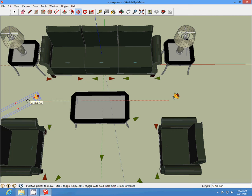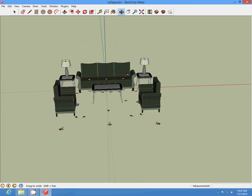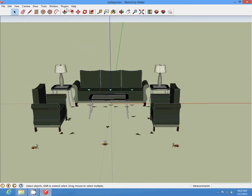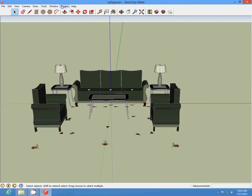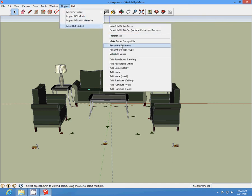Once you get your pose, go into the mesh out, renumber your poses and renumber your furniture, and save it. Then you can export. All your files should be in there. And that's it for our tutorial on adding poses.